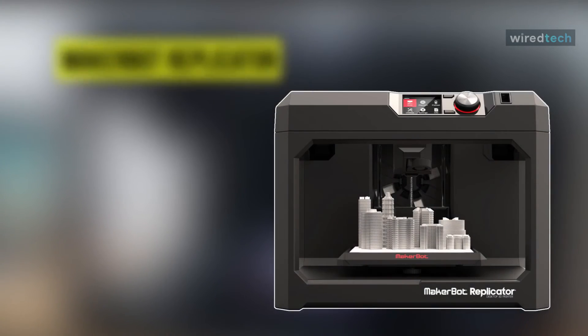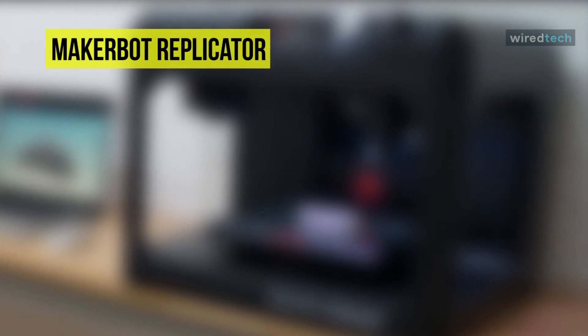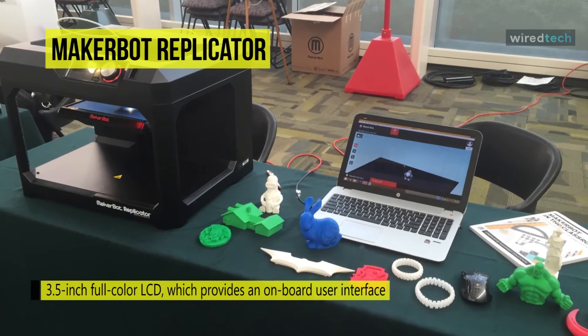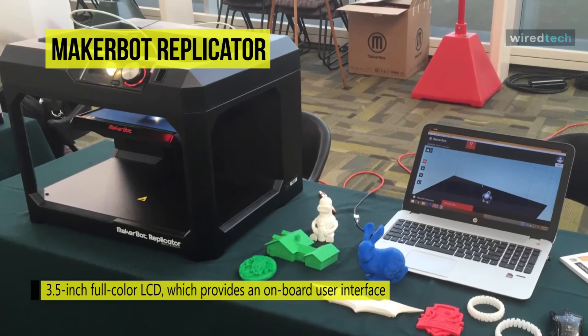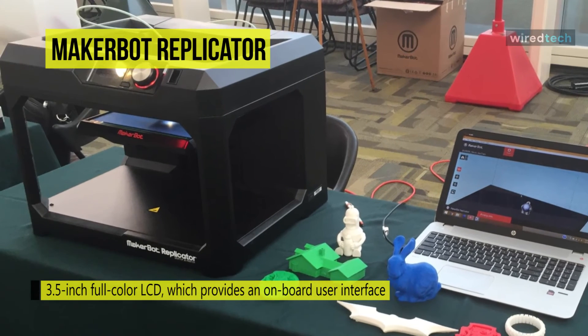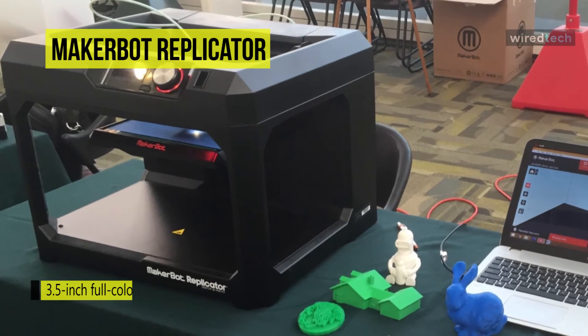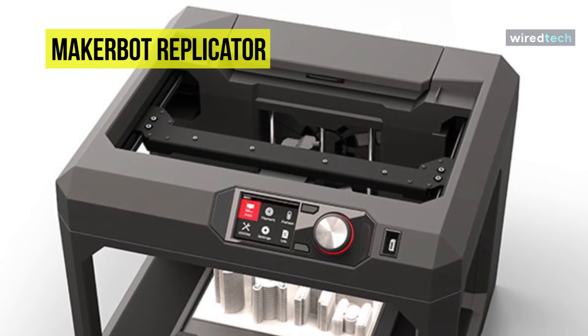Next on the list is the fifth-generation Replicator desktop 3D printer from MakerBot. This 3D printer features a 3.5-inch full-color LCD which provides an onboard user interface with an intuitive dial. You can access your object library and see previews of your 3D model files. There are also onboard utilities to help you set up and maintain the fifth-generation Replicator. It can detect when a filament cartridge is empty and automatically pause your print.